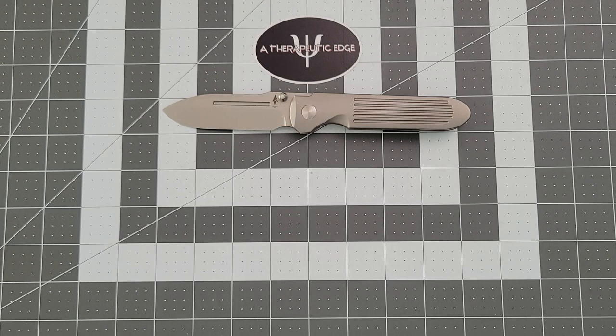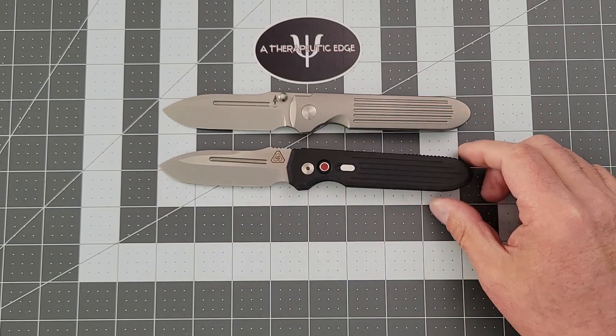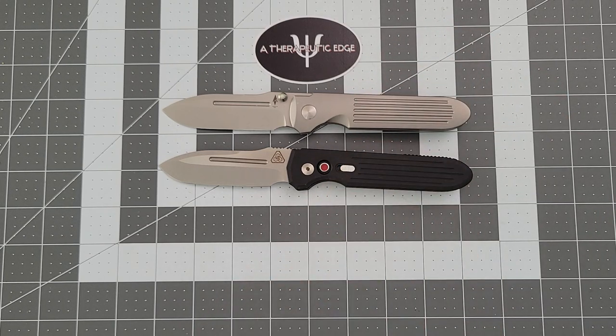It's got ceramic bearings, all titanium. You have seen something very much like this on my channel before — this is the Protech version of the Invictus. Prometheus Design Works sold the design to a couple of different makers, one in manual and one in automatic.